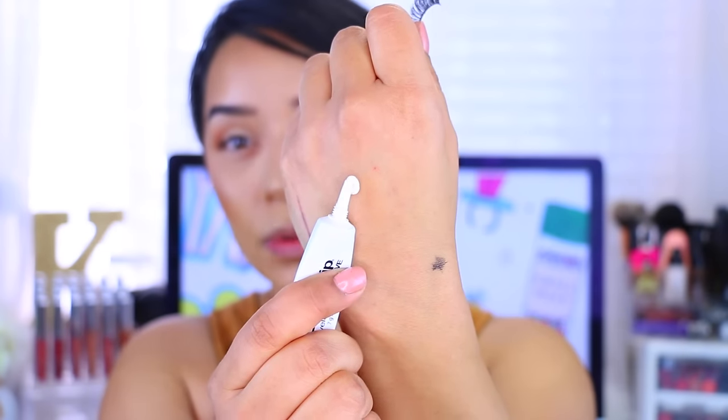Now we're going to apply the glue. I'm using the Ardell Lash Grip glue. I've also heard the Kiss $2 lash glue works well, and the House of Lashes glue is supposedly really good too. I like to squeeze a little bit out of the tube and apply a thin, thin layer — make sure you're not applying a big glob because then it takes forever to dry.